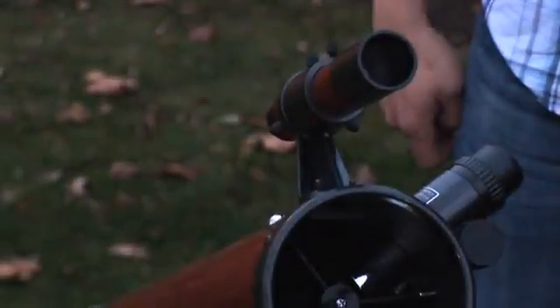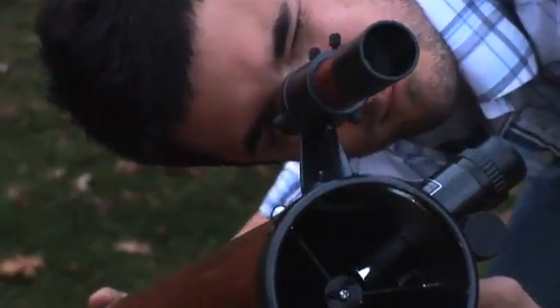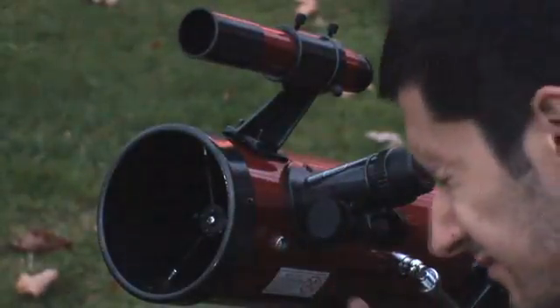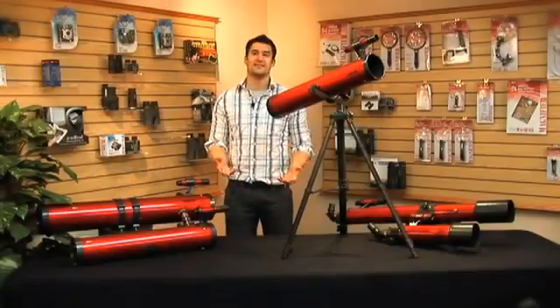To use the RP100, look through the finding scope and line up the lens with an object in the sky. Adjust the focusing knob until your image appears sharp and clear. It's that easy.